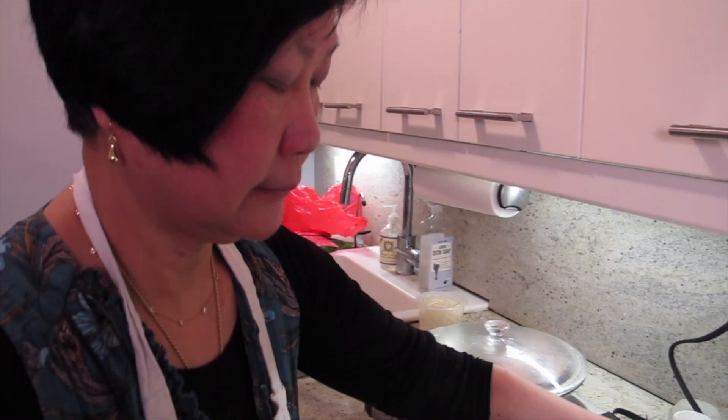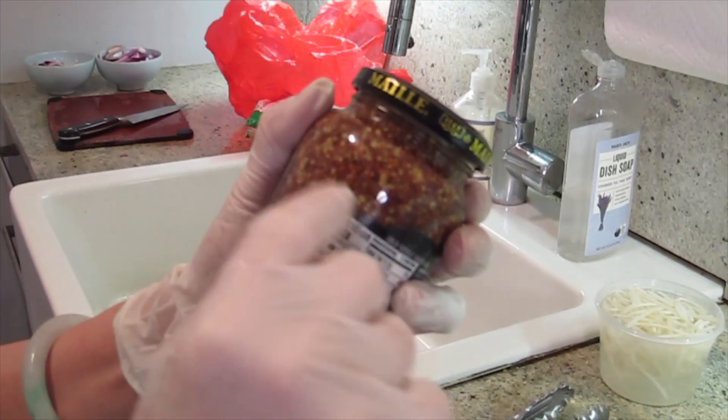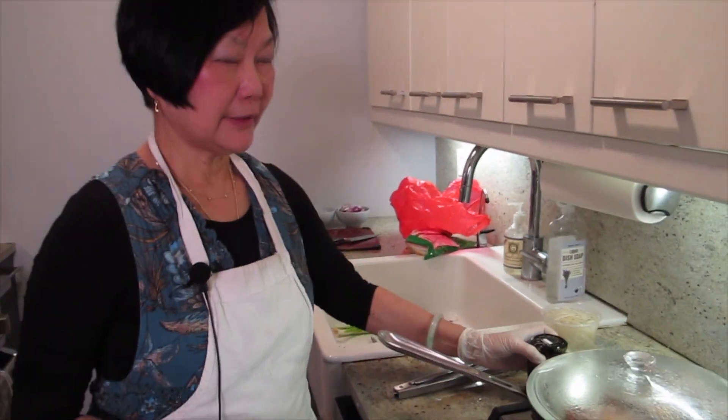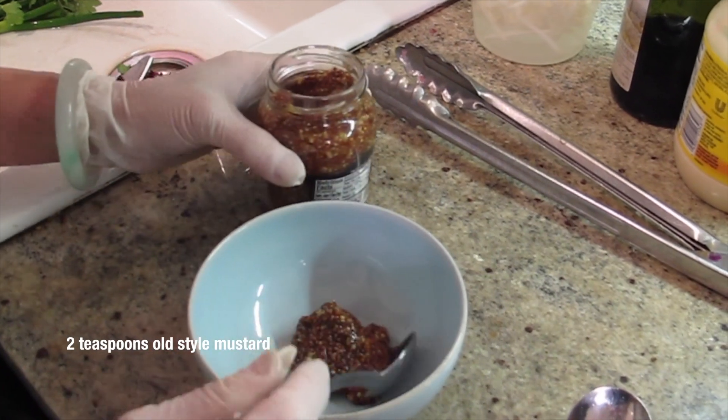There are two sauces in this dish. One is the onion sauce. The second sauce is mustard — I'll use the old-fashioned kind with all the spice. And then I'm going to put mayonnaise in it. You can smell how nice it is.